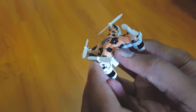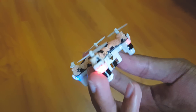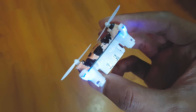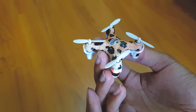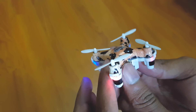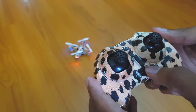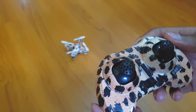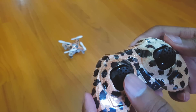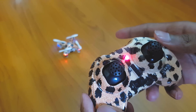So let's see how this quadcopter flies. Let's switch it on — you can see the beautiful lights already glowing. Always make sure the red LEDs are facing towards you. Let's put it on the ground and pair the controller. You need to pair the controller every time you switch on the quadcopter.